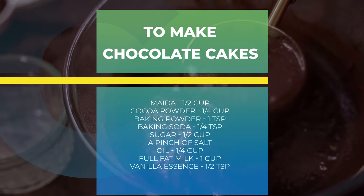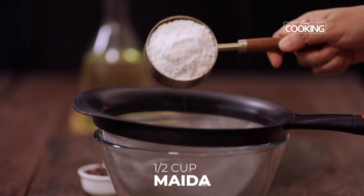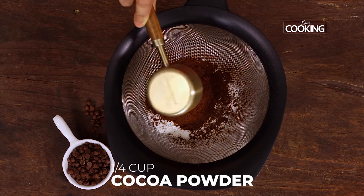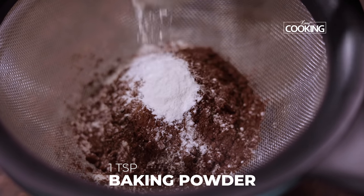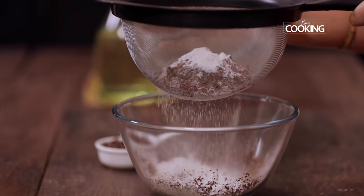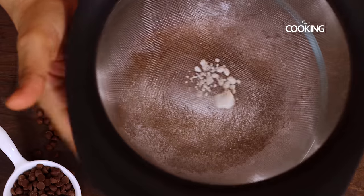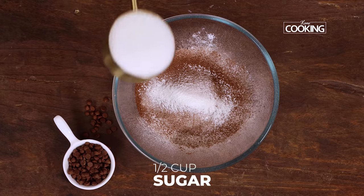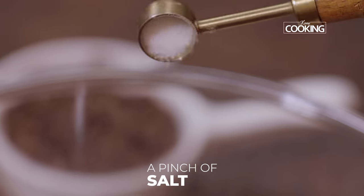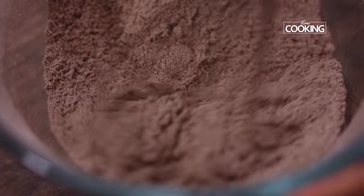First I'm going to mix all the dry ingredients. I'm just going to add all the ingredients to the sieve: half cup all-purpose flour (maida), quarter cup cocoa powder, one teaspoon baking powder, quarter teaspoon baking soda, and just sift it. Next add half cup of sugar and just add a pinch of salt. After adding all the dry ingredients, mix everything together using a whisk.